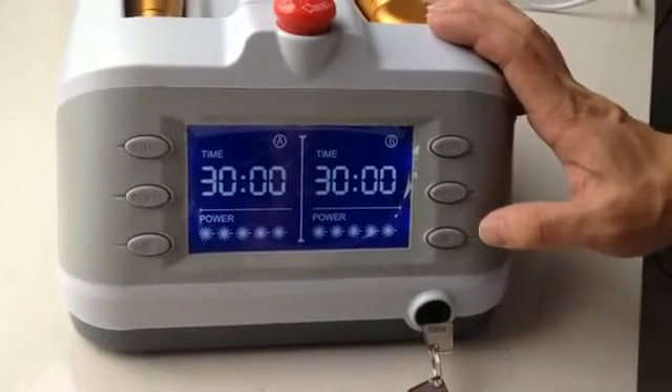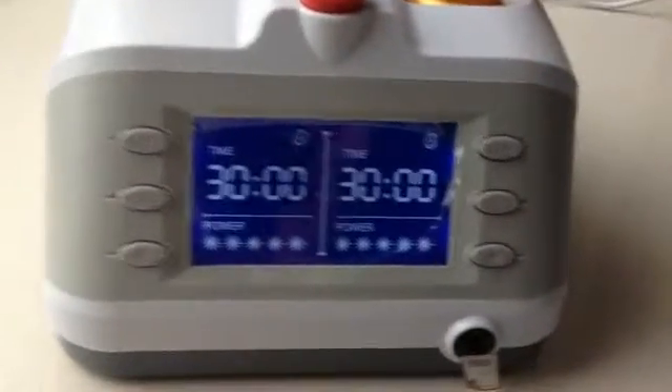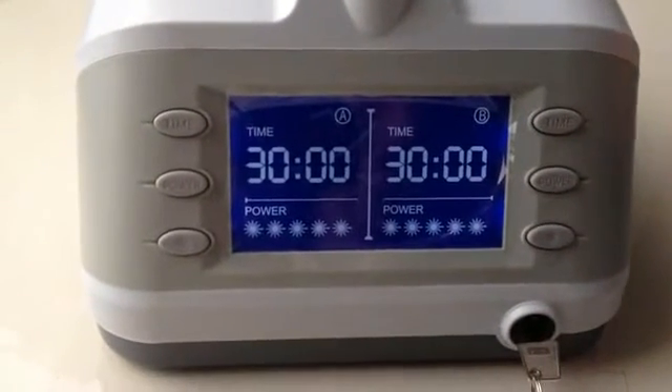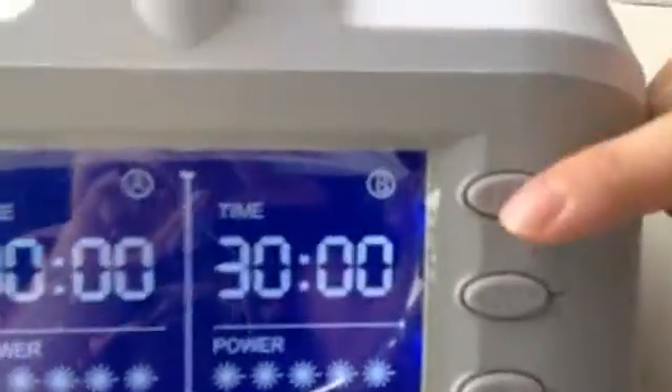The machine is started and waiting for your operation. You can see each side of the screen has three buttons: one, time; two, power; three, start.